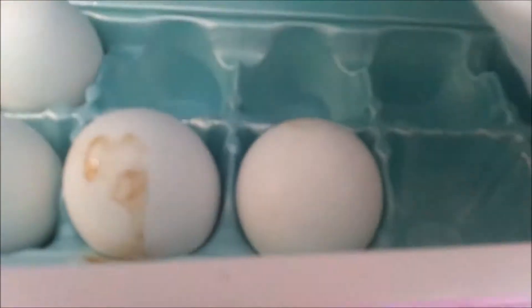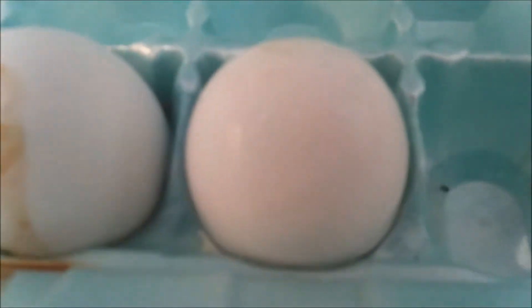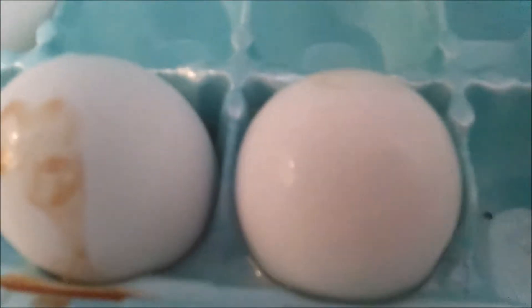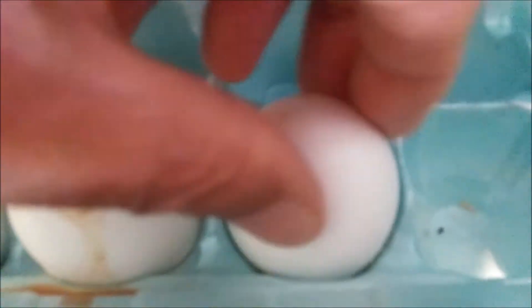Take a little water and pour it in there and let it set. After a little wiggling around — because I'm in a hurry — there it is. A little water does it.